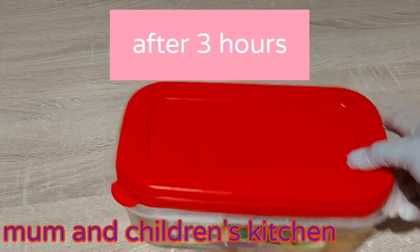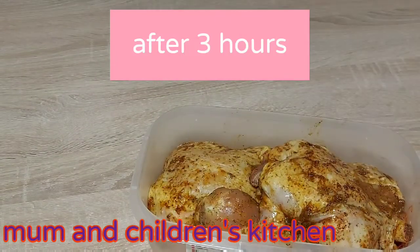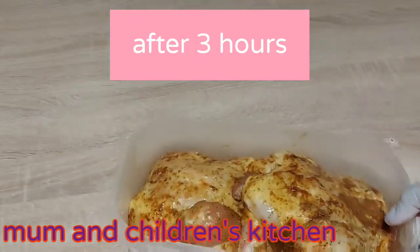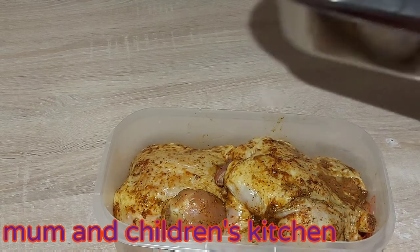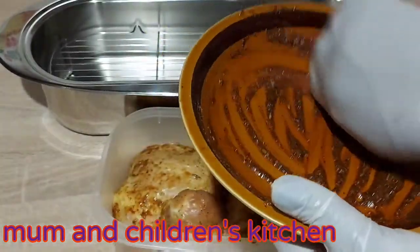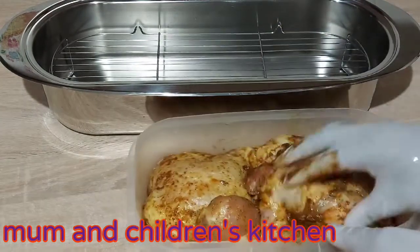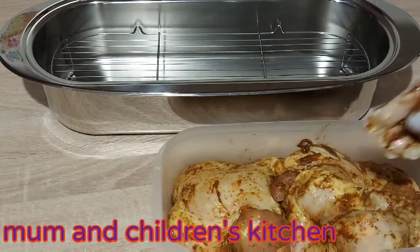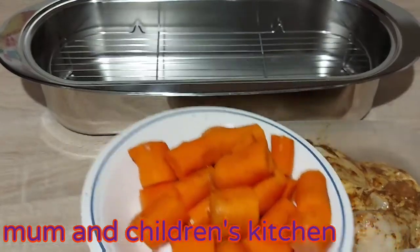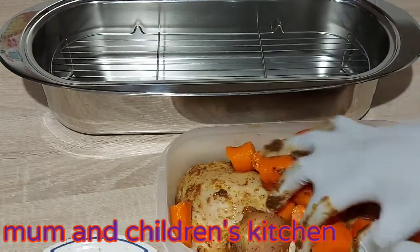So guys, as you can see, I'm bringing out my chicken from the fridge after three hours. I will be baking with this dish. That's my leftover spices — I'm still going to use them to marinate my chicken and also my carrot as well. That's my carrot.